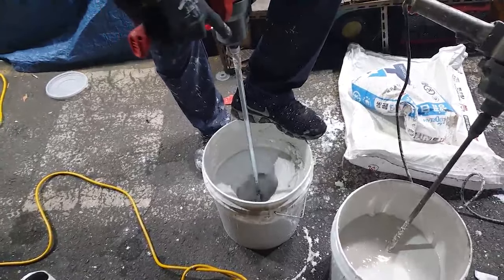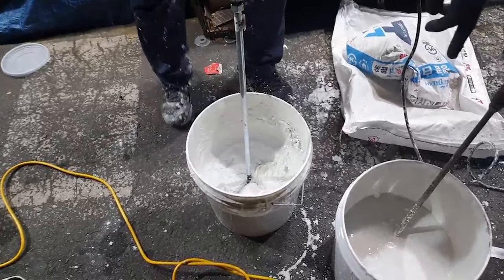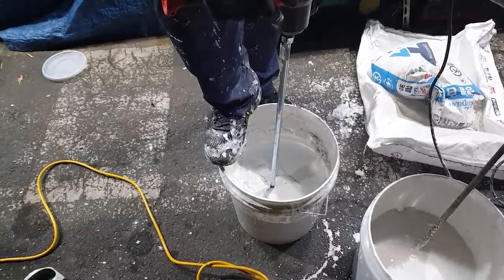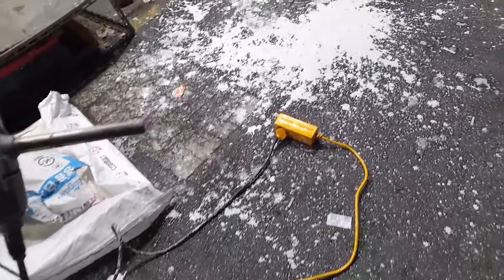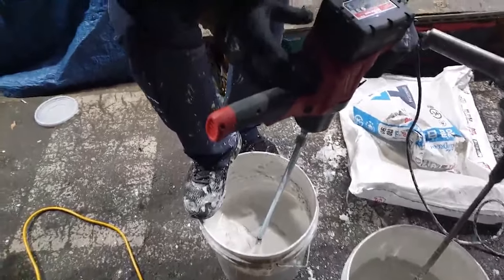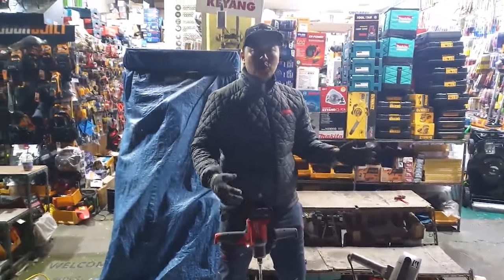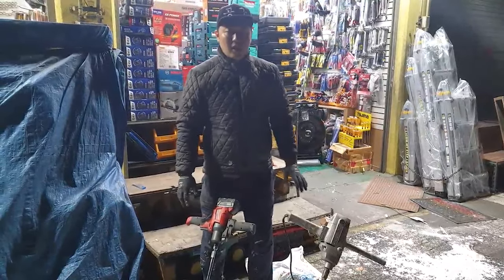The speed is low, but it's easy to use and easy to mix the paint. Now I'm going to use the maximum speed. You can see the feeling of it — working at maximum speed like this.